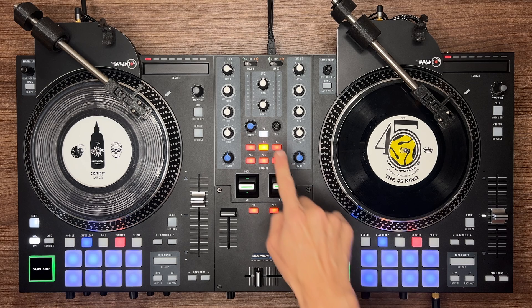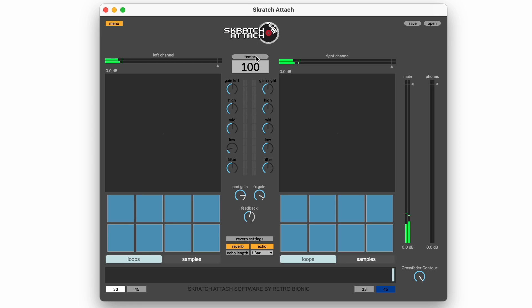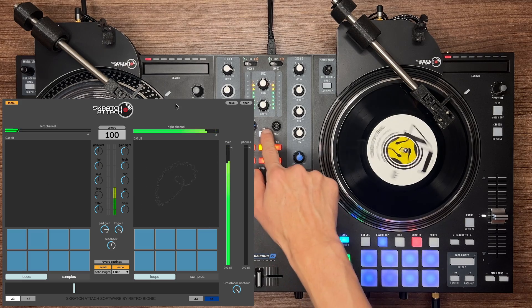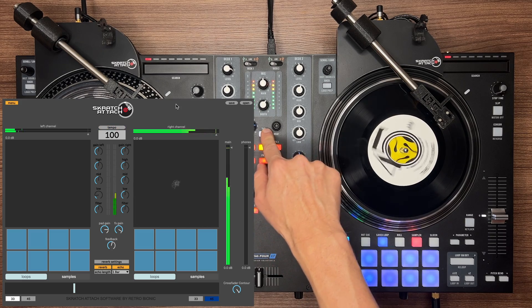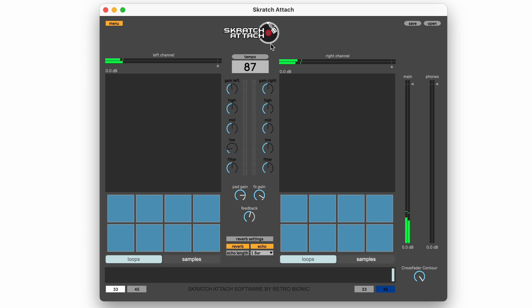Tap tempo is fairly self-explanatory — tap the tap button along to whatever song you're playing and you can see the BPM on the large display in the top middle part of the app. We made sure it's big and easily readable.